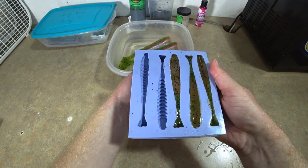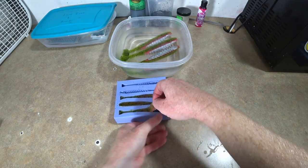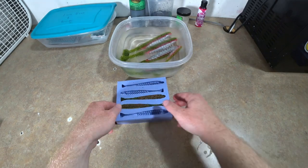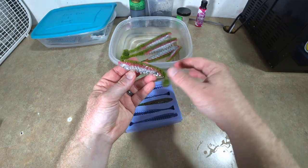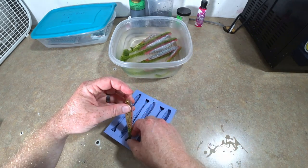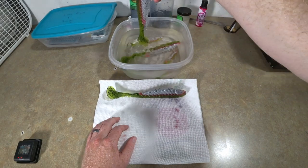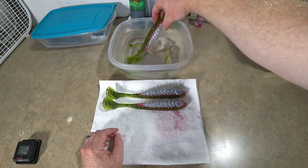I had to throw in the little brother to that mold — these are the tiny little rib baits in the rainbow trout color. Those look really neat actually. Six little rainbow trout baits — collect the whole set! Now we're just taking them out of the bath and laying them down to dry, pat them dry and get all this water off.